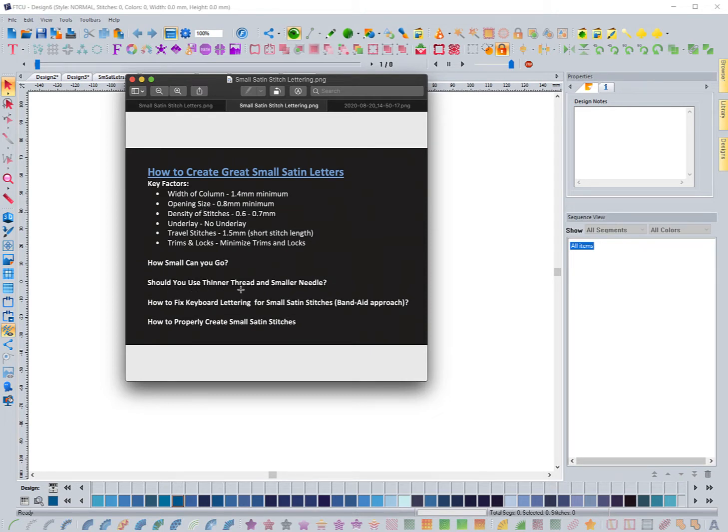Should you use thinner thread? A standard 40 weight thread is what most people use for the majority of their work. Thinner thread would be like a 60 weight, which is used a lot of times for small lettering, and it's often accompanied with a smaller needle like a 65-9. I typically use 40 weight thread with a 75-11 needle for the majority of everything I do. You can accomplish small lettering using standard 40 weight thread and a 75-11 needle, though you can get crisper letters with the smaller one. I just don't like to switch out needles and thread that much.